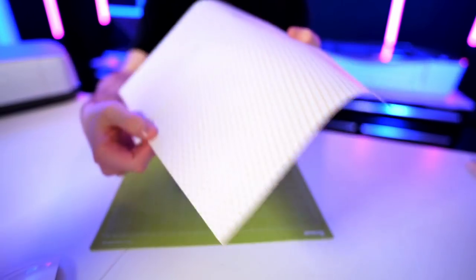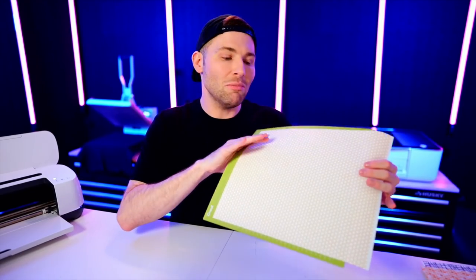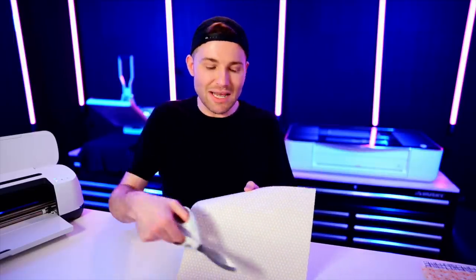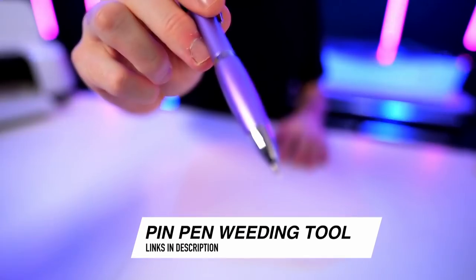I'll select everyday iron-on vinyl and load this onto our cutting mat. Another thing to keep in mind with this particular type of HTV: you would normally apply it to the cutting mat with the shiny side facing down, but there is no shiny side with this type of vinyl. We're actually going to cut this with the pattern side facing up toward us. Let's go ahead and load this into our cutting machine and get started cutting. While that finishes cutting, I'm going to preheat my t-shirt on my heat press, then flip my mat over and peel the mat away from the vinyl to prevent any damage.